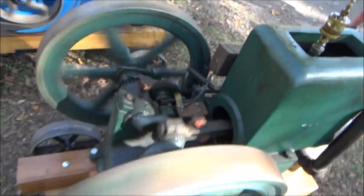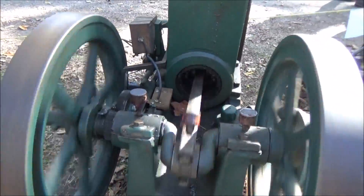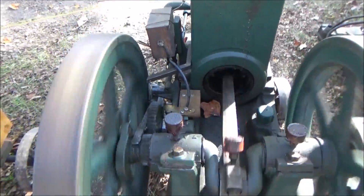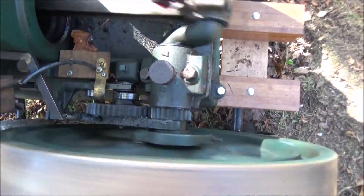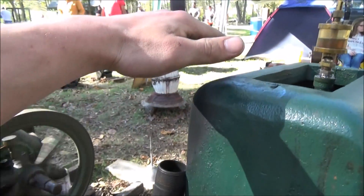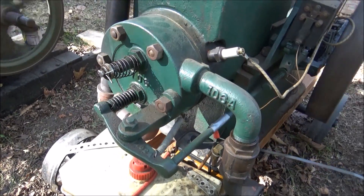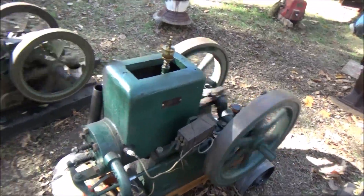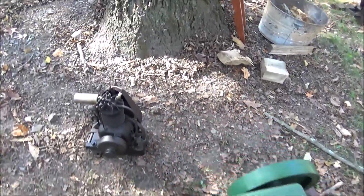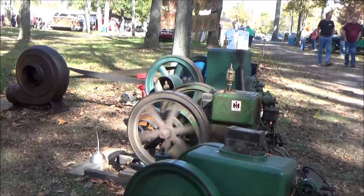Let's see if I can start it with one hand here. The battery's really dying. This thing has a massive amount of compression — pretty hard to turn over sometimes. This is probably one of the hardest-hitting hit-and-misses I've ever seen. I mean, it hits hard. Yeah, we got a good show going.